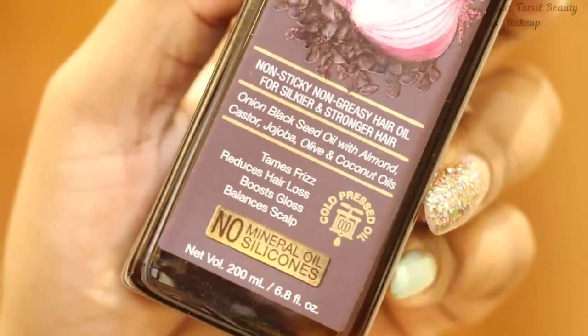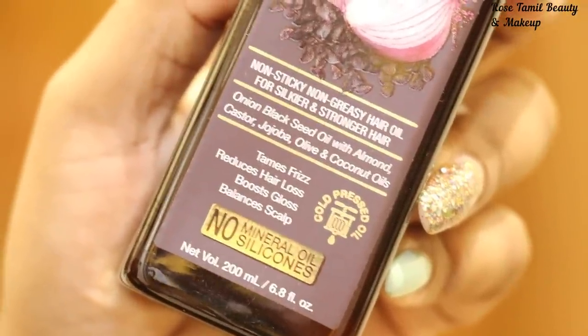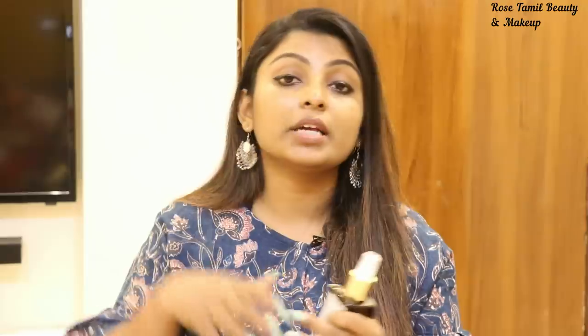And for this hair oil — this is Onion Black Seed Oil — with almond, castor, jojoba, olive, and coconut oil. Those are the ingredients.